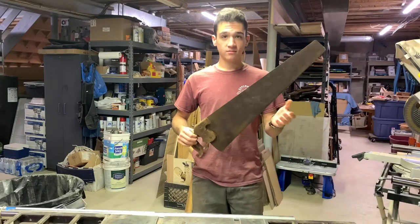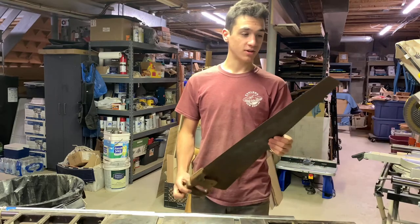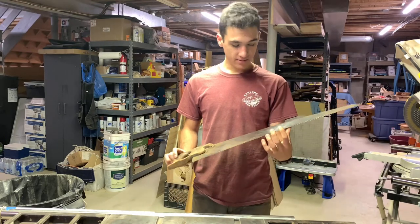So just like that, most of the rust is off, the handle still looks rustic, and now it's time to paint it.